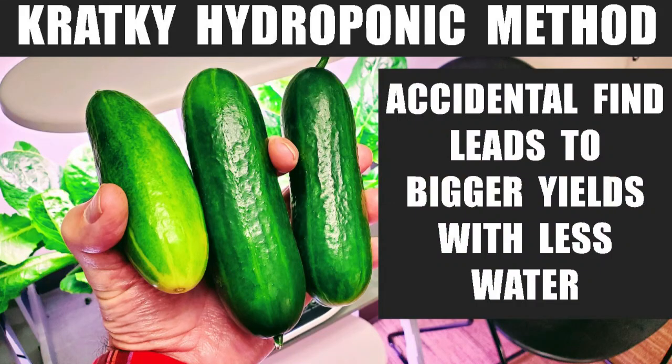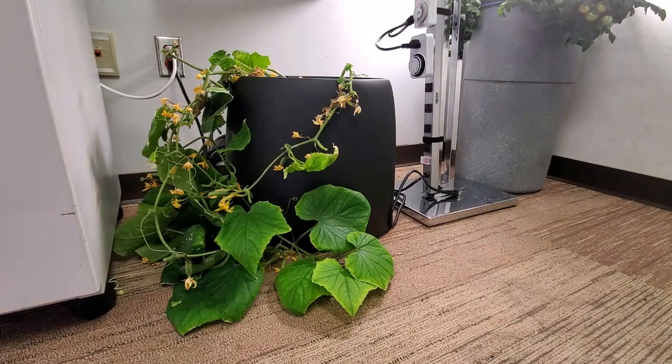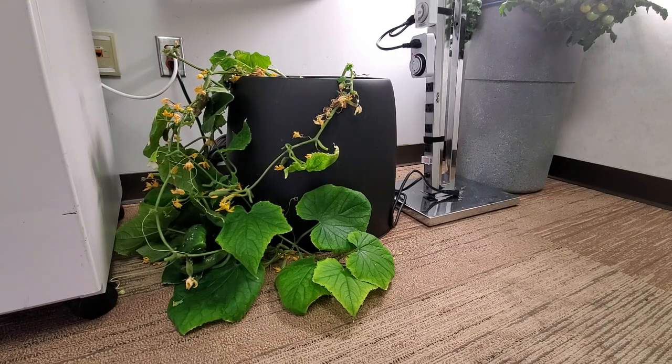Looks like a lonely little cucumber plant, but actually there are three cucumber plants in this planter. This is a Black Magic hydroponic grow pill, and it has a small pump in the bottom that pumps water from the bottom with the nutrients up to the top, sprays out to four different planting sites on the top of it.